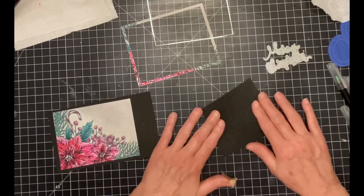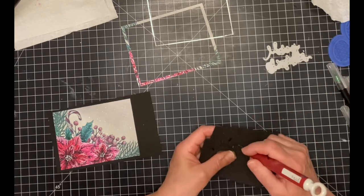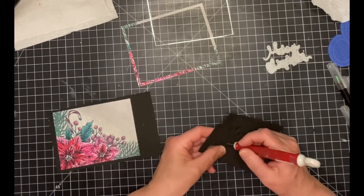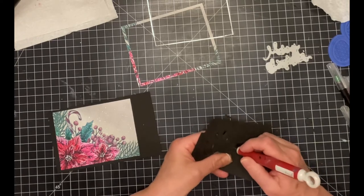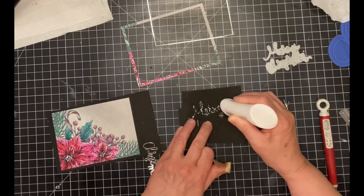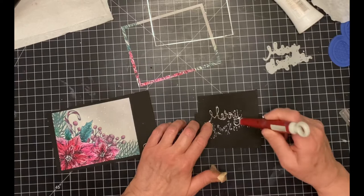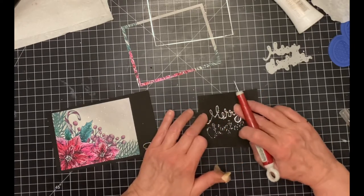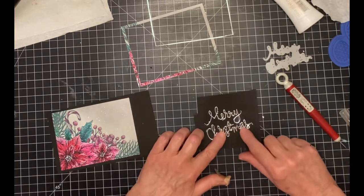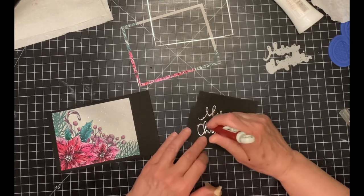Simon Says Stamps Merry Christmas wafer die was used to cut silver metallic cardstock and black foam. The foam die cut has not been removed from the backing, but I am removing the centers from the letters — these will be used as registration marks to help me get the foil sentiment aligned to the foam one. A light stream of glue is applied over the foam die cut. The foil die cut is easily aligned because there is an impression in the foam where it will sit. Any small adjustments are done with the craft pick in the cutout openings of the letters.